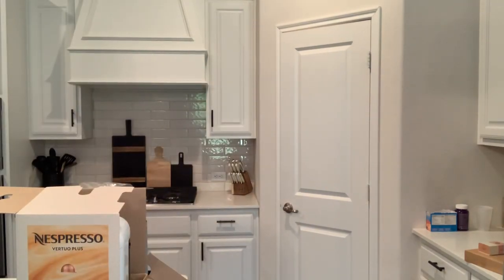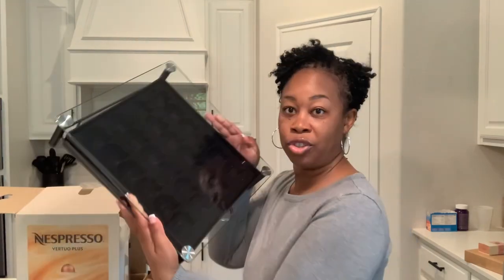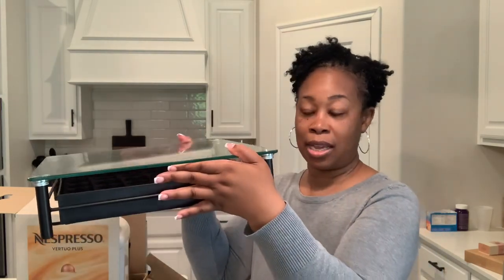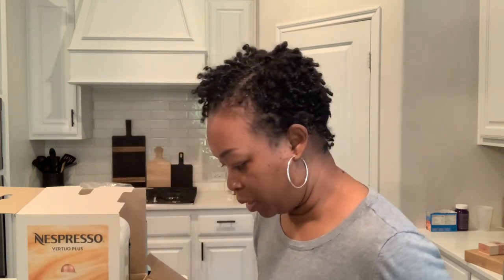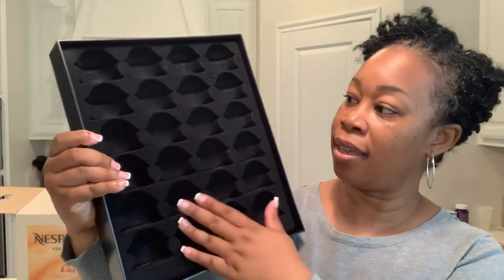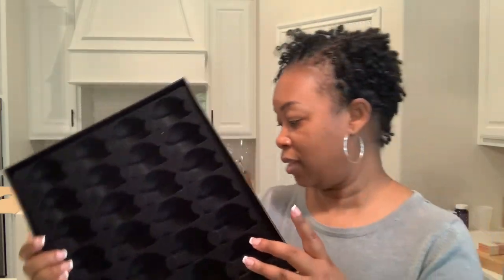I also picked up a pod holder because I didn't want to store them in a bucket or in a drawer. I wanted something specifically for the pods, so I invested in this gorgeous tray. The Nespresso machine will sit on top of it. The tray has cutouts for the pods and has a nice velvet texture to it. I really love this pod organizer.